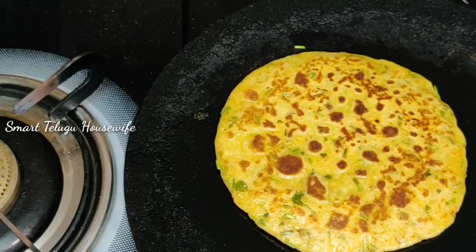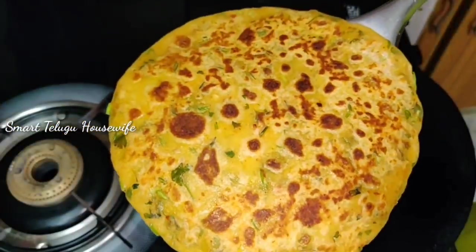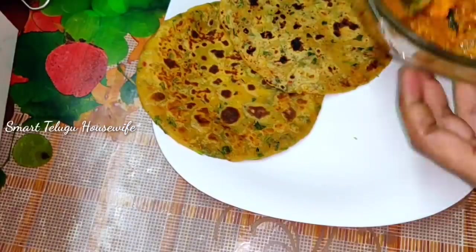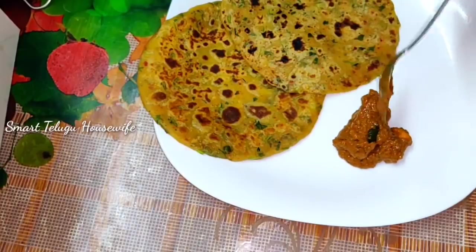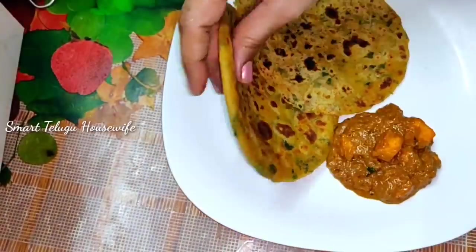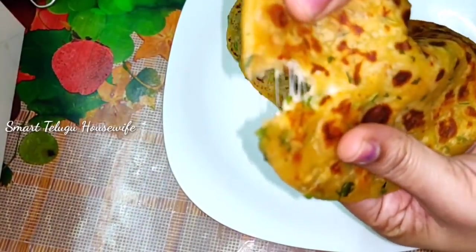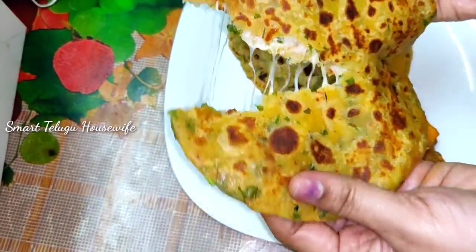If you like this video, share it in the comments section. Please like and share this video. Now, I am going to plate this with paneer butter masala. I am going to put it on a white plate so that it will show the color nicely. Finally, I am going to do this simple and fast. Please like and share. Bye-bye.